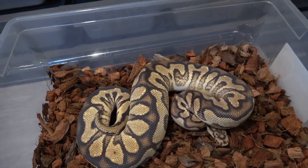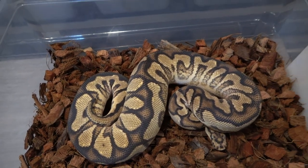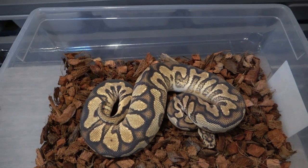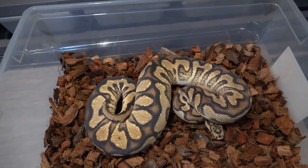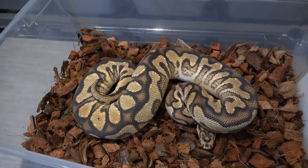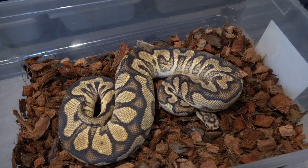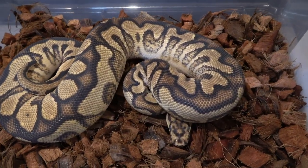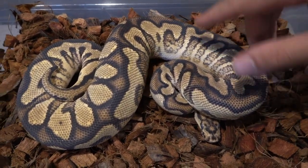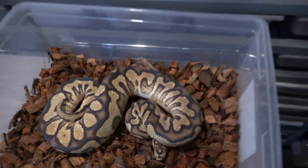This is my vanilla spot nose yellow belly clown that I produced last year, and I am just shocked with how much this girl has grown. She's just around a year old and she's already at 900 grams. Hopefully she continues to pound food, blows through the thousand gram wall, gets to 1200 grams, and I can start locking her right away — hopefully with an ashfall het clown — and make some spot nose freeway clowns, vanilla spot nose freeway clowns, and vanilla freeway clowns. She's deep in shed so her colors aren't at their best.